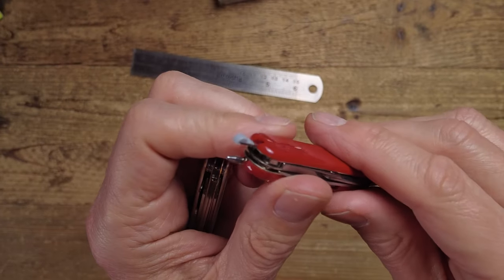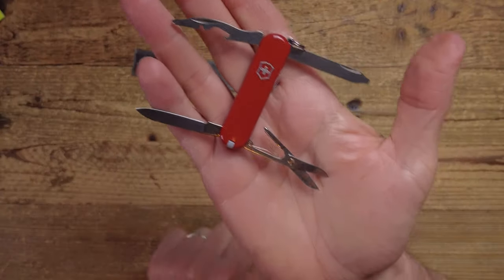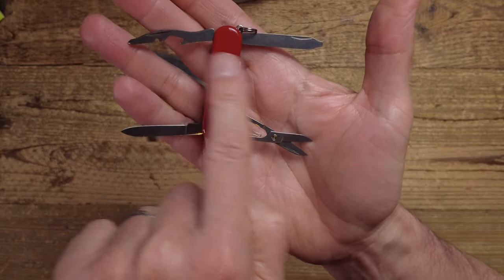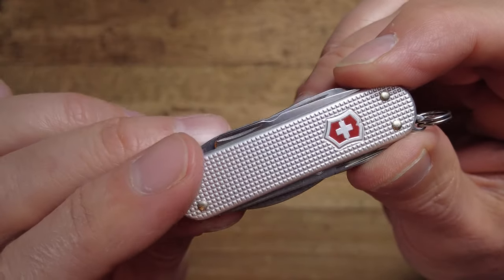The pen is genuinely useful — it's a pressurized refill so it writes at any angle, and it's very compact. On the Manager you get scissors, knife, and the combination tool with Phillips and flat head screwdriver. What you're not getting is the nail file and cleaner, which is a shame as it's really useful. The Manager is about half the price of the Minichamp, so if cost is a factor, the Manager could be your one.